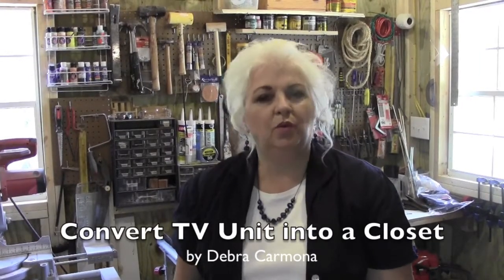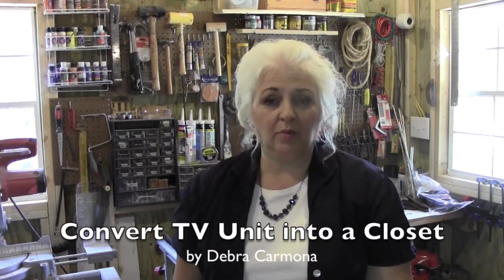Hello, this is Debra Carmona. I'm in my woodwork shop because we have a woodworking project to do.